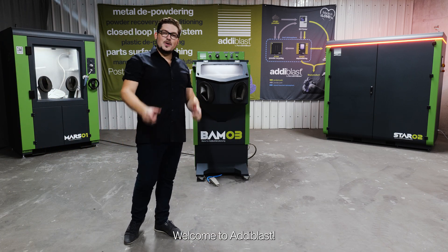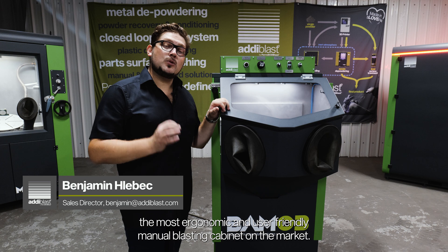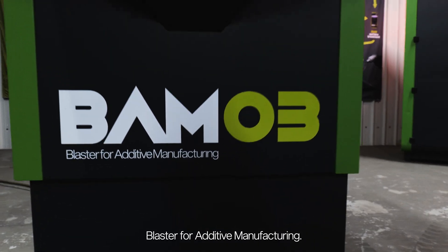Hi, I'm Benjamin. Welcome to Adi Blaster. Today I will present you the most ergonomic and user-friendly manual blasting cabinet on the market: BAMO 3, Blaster for Additive Manufacturing.